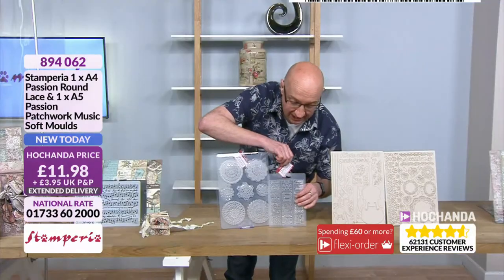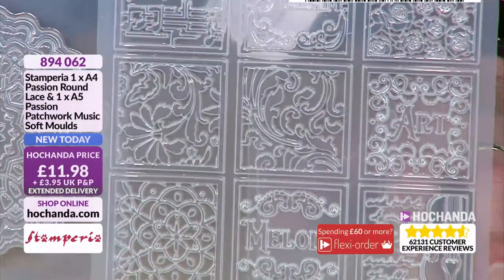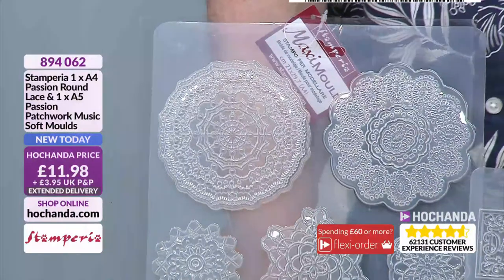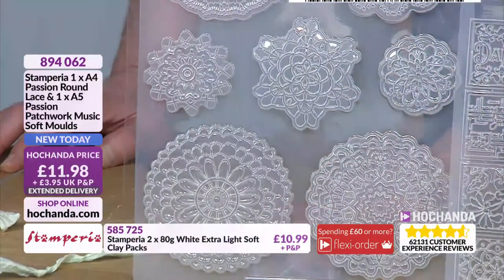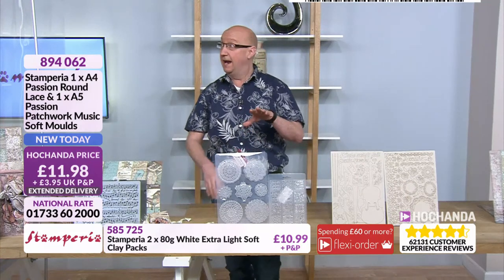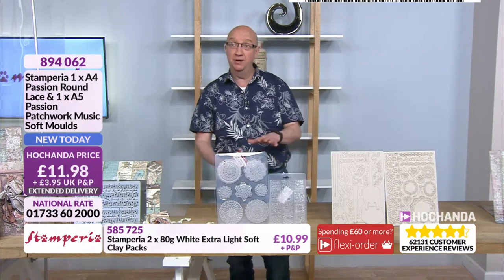You can see the detail on those individual tiles — that's how deep these are. They really are fabulous tiles to work with. For the ballet dance theme and the melody theme with the violin and the script, they all work beautifully. These are massive, big moulds — if you're looking to make main features, upcycling something, or a real feature for your project, these will certainly do it. You've got one A4 with your Passion Round Lace and one A5. Really good price at just £11.98 — item code 894062. At 45% already gone, they may disappear in this hour, so grab them right now.